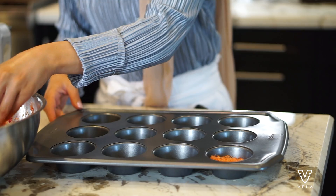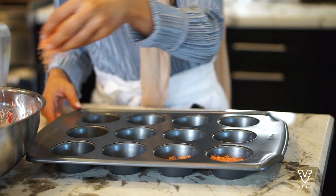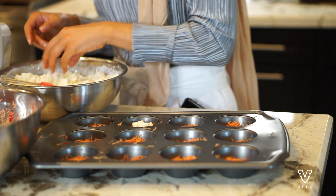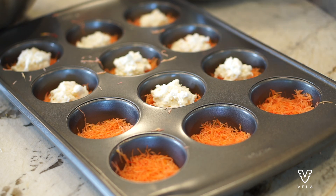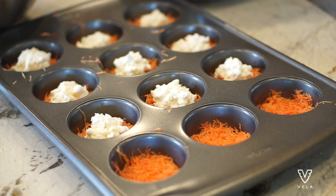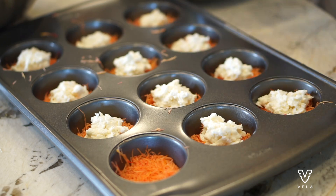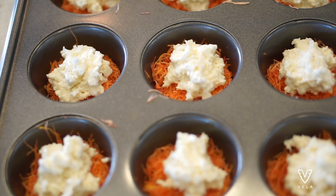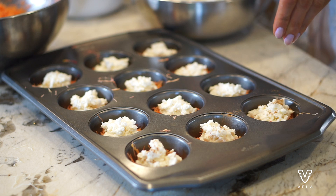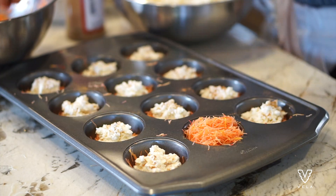Going old school and using my hands to make sure the texture is right. This is important — when you put the knafeh into the tray, you want to make sure it sticks together. Put on a thin layer, then add the cheese, making sure the cheese stays in the middle of the tray. When it goes in the oven and the cheese melts, you don't want it getting onto the edges because it will leave burnt marks. I'm eyeballing it here, but it's about one heaping tablespoon of cheese for every knafeh cup.